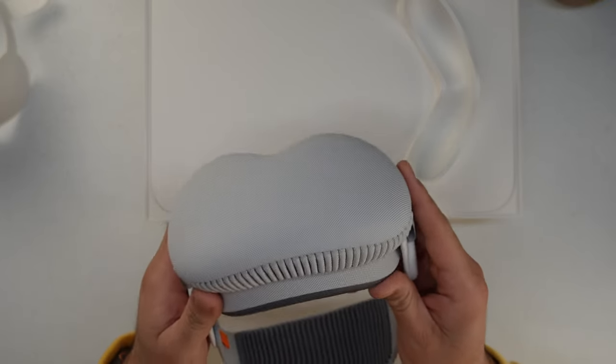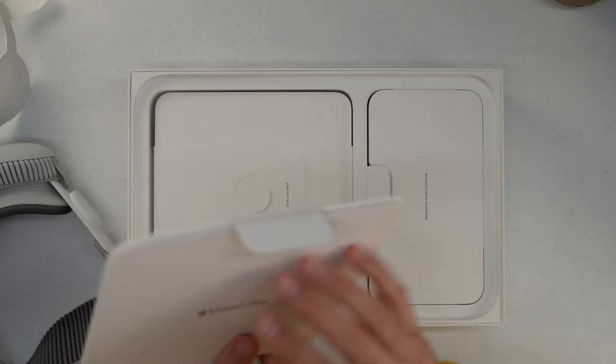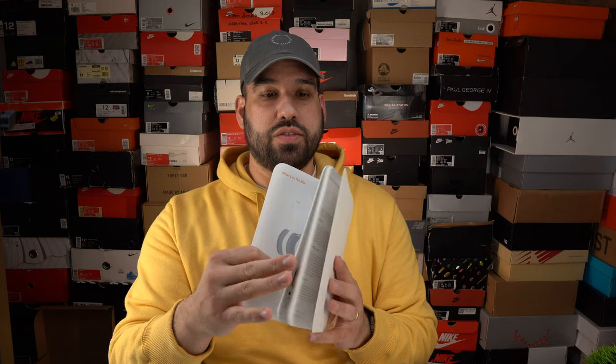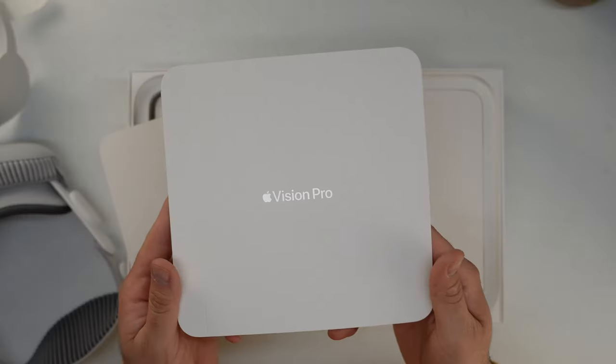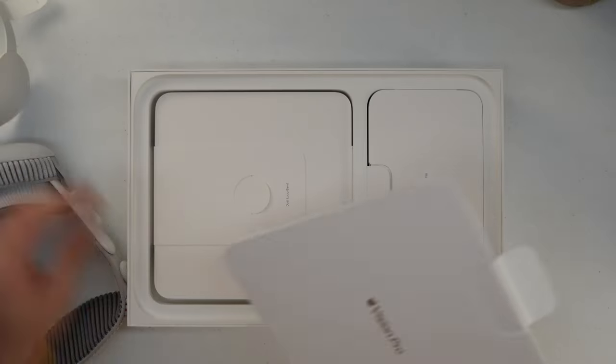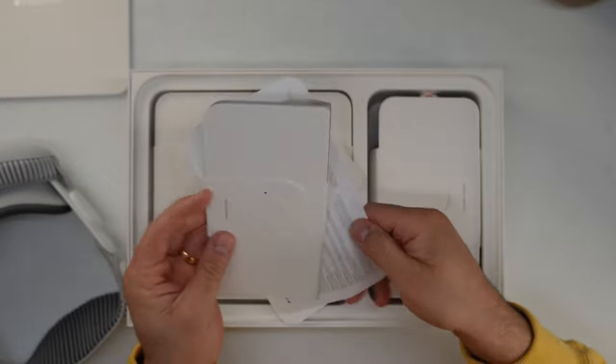I'm not going to take the front glass cap off just yet — it looks like a nightshade, like something you would wear to go to sleep with. Lifting the platform off that the Vision Pro was sitting on, you have some materials per the usual Apple experience. One package says Vision Pro. It looks like marketing material but it's also instructions on how to make adjustments to the device, how to change your band, how to sync it, how to get started basically.